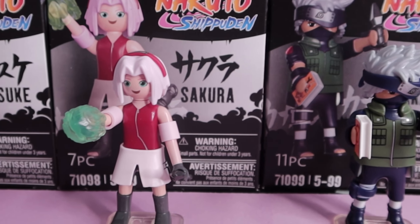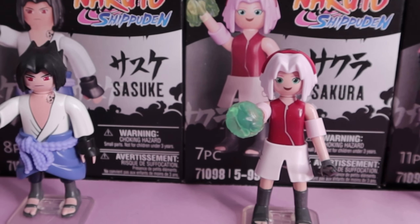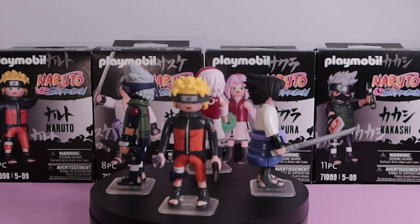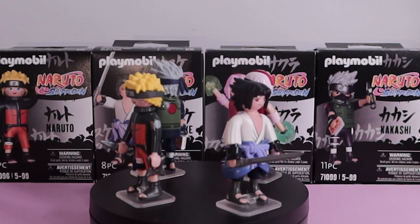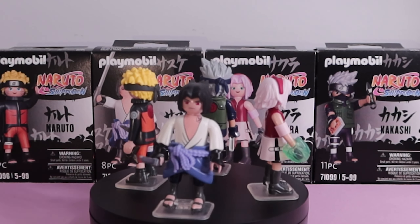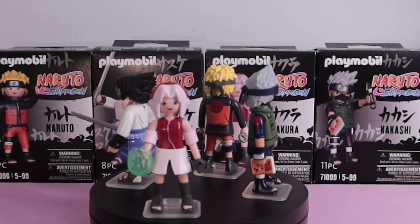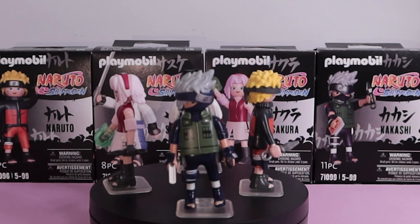Overall I'm really impressed with the quality of these figures. I gotta admit that I was not a big fan of Playmobil before this, but these are awesome. There are a lot more hyped sets and figures coming — I did create a list with release dates if you need more information. If you want to see more reviews make sure you subscribe, but only if you're a weeb. Peace.